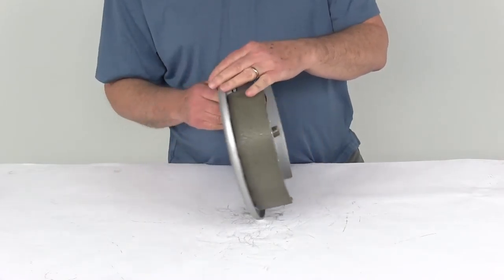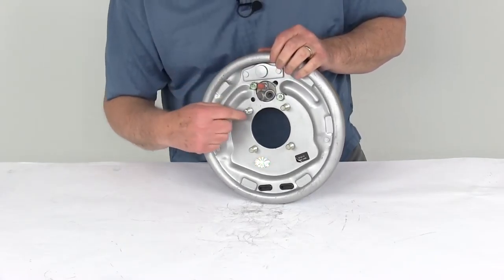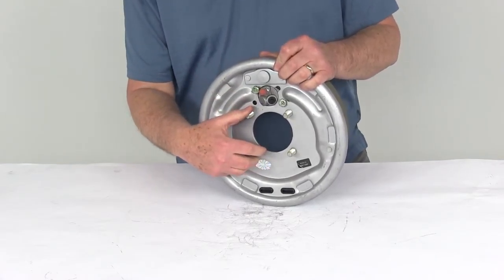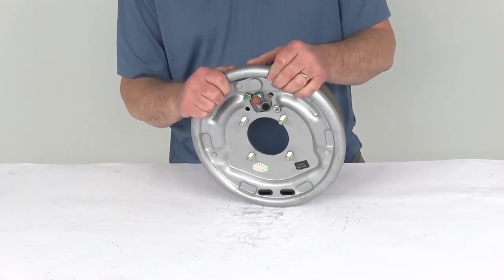The backing plate has the nice Dacromat coating on it. It is designed to fit a four-bolt brake mounting flange. The mounting bolts are all installed, but it does require nuts and lock washers to install onto your brake mounting flange, which are sold separately on the website.